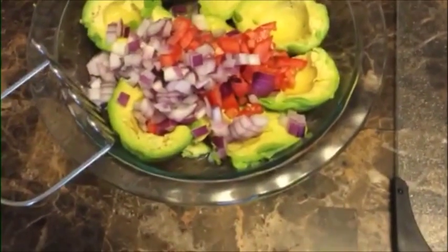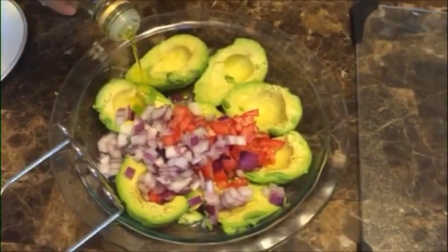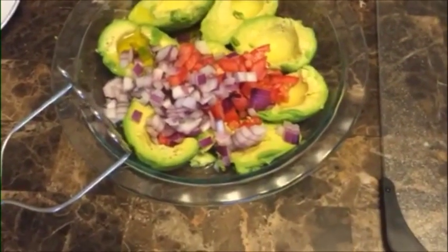Now just add in olive oil. This is just to taste — it does not affect the taste dramatically, it just makes it taste better. You can't go wrong with olive oil.